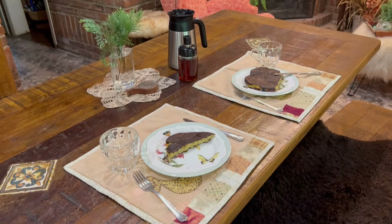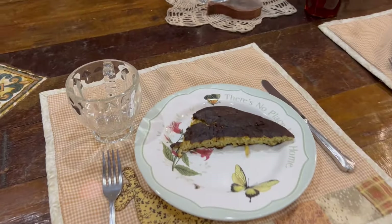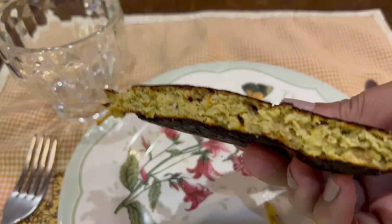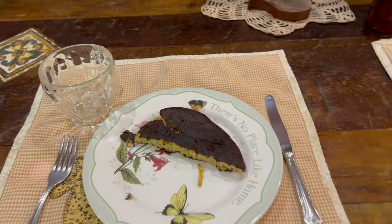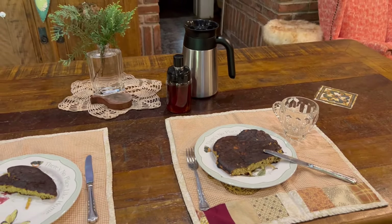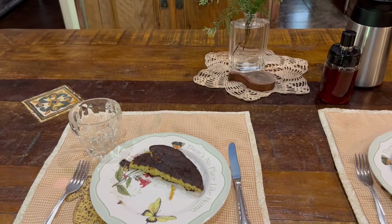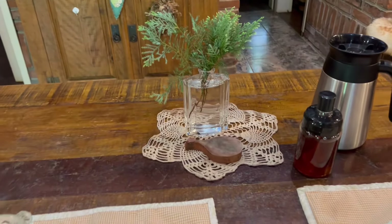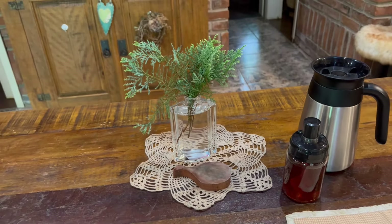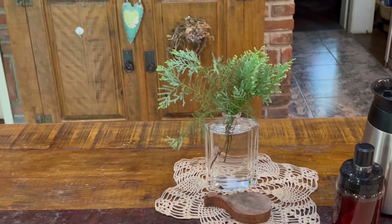Aproveitar que temos ovo em abundância. Eu fiz um pouco mais de aveia. Como fica bom a maçã ralada com a aveia e o ovo. Aí eu incrementei, botei uma uva passa e uma colher de mel. Porque eu achei que faltou um pouquinho de um docinho. Mas quem não pode comer açúcar, não coloca. Assim já tá ótimo.